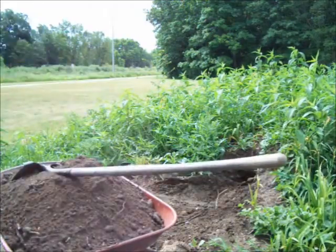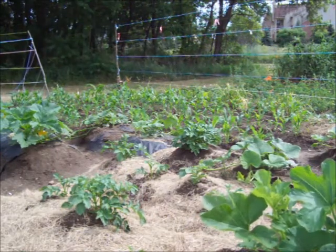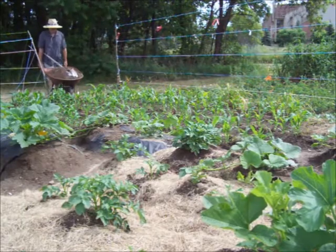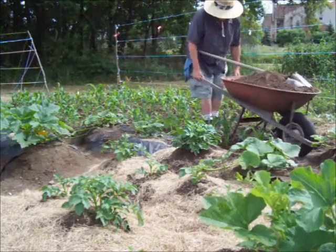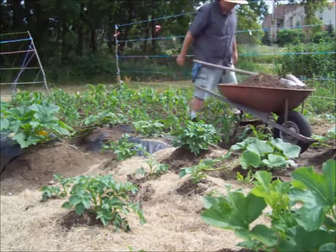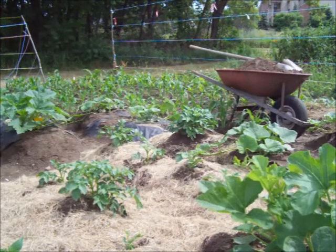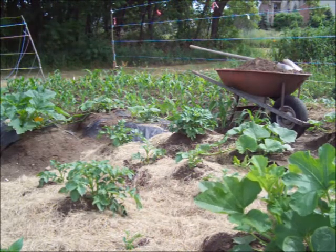That should be enough. I already hilled these once, so I kind of used up all the dirt in this area. Normally, you would just hoe up around them, but because of the way I got everything planted so close, I kind of ran out of dirt, so I had to go get some more.